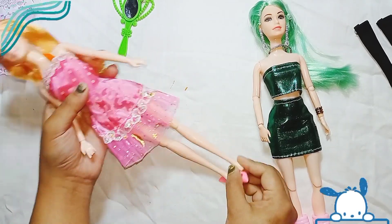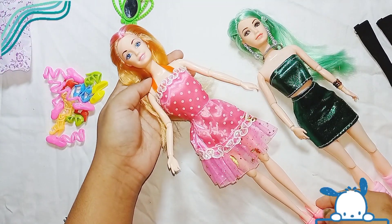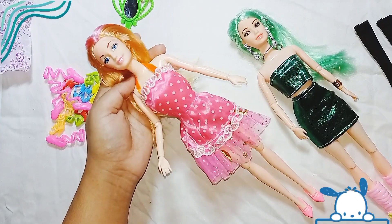I have given the details of this doll set below in the description box — you guys can buy this doll set from there. I'll be coming again tomorrow with a new video. Till then, bye.